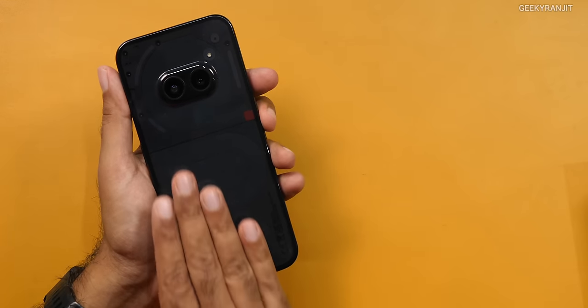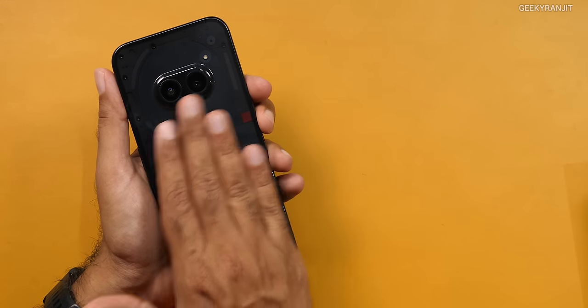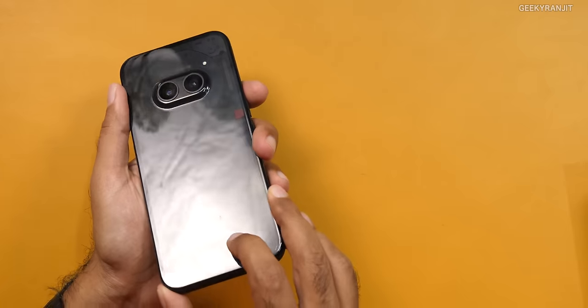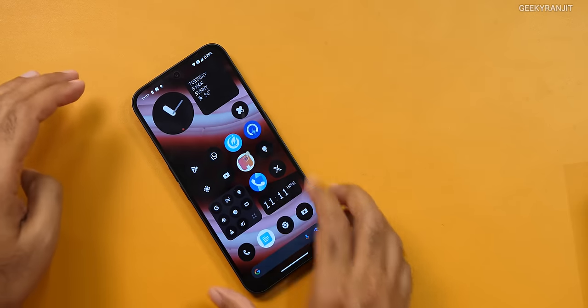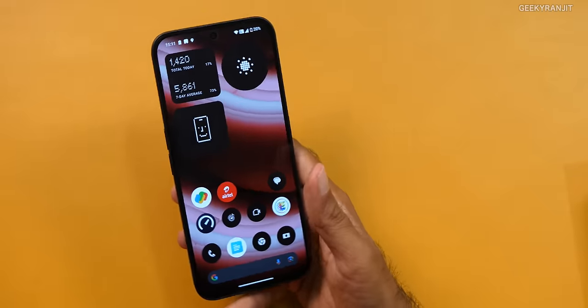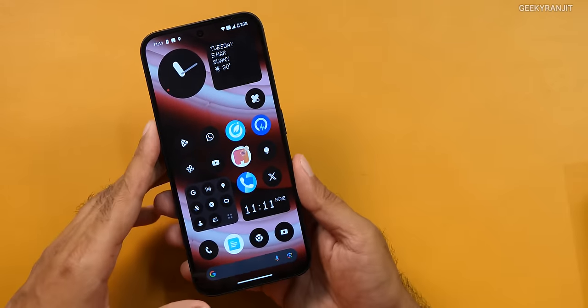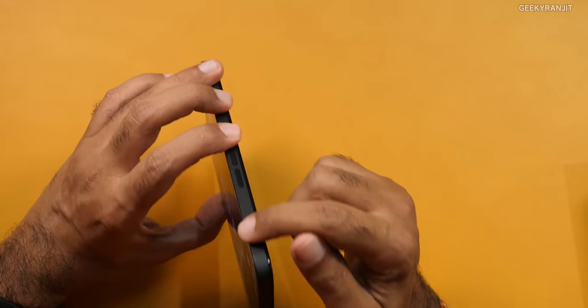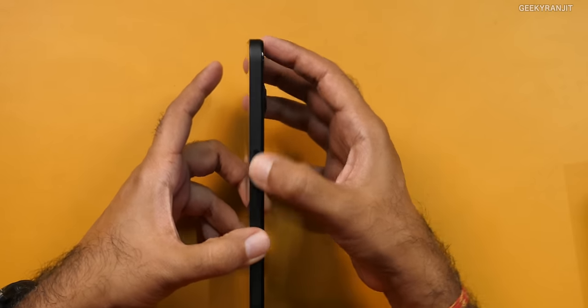If I were you, I'd go with some sort of case or transparent sheet, because this is a fingerprint magnet. The phone also has glyph lighting — I'm not a big fan of that, but it is there. The outer chassis is also polycarbonate plastic, not metallic, though the internal frame is aluminium. The network reception is actually very good on this smartphone.